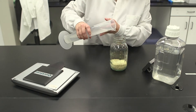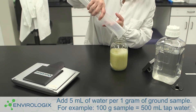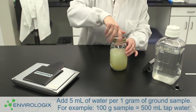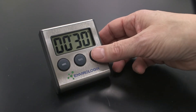Add tap water to the ground soy sample. Seal the container and shake until the entire sample is wet. Continue to shake vigorously by hand for 30 seconds.